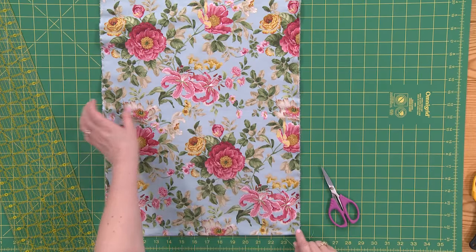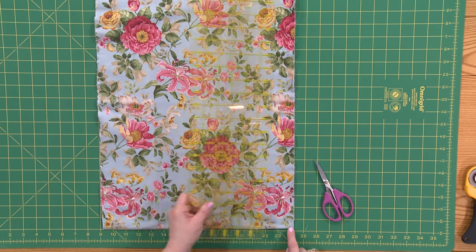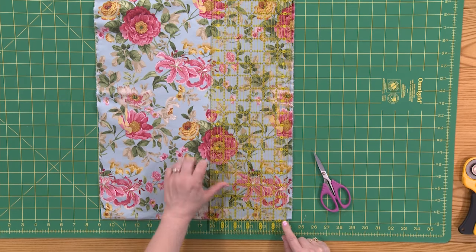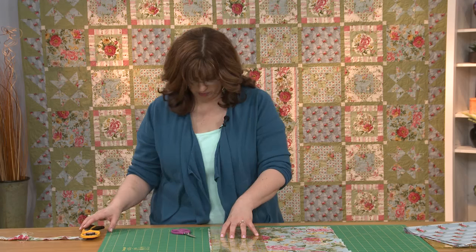So I want you to notice here — I've taken this line, and it doesn't have to be any particular line, but I've just chosen a line. I'm going to line up my ruler along this line, and that's going to be the part that I've trimmed off. I'm still keeping a straight edge, because that's important.